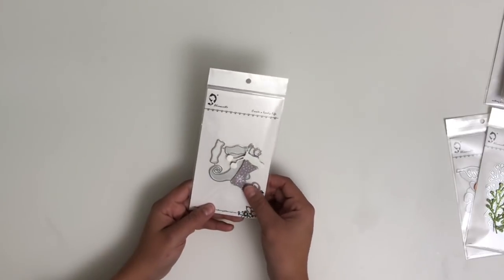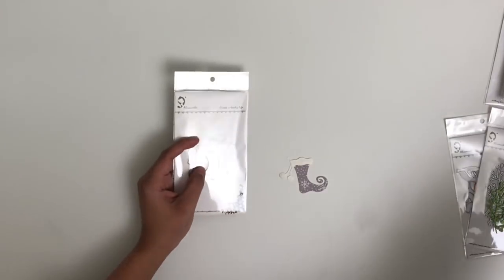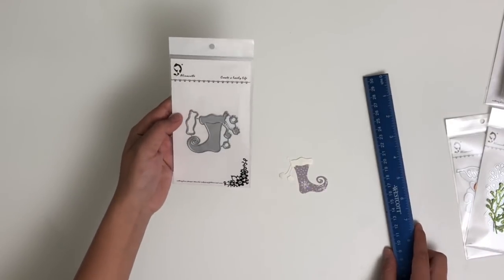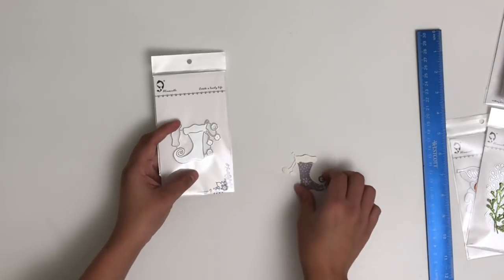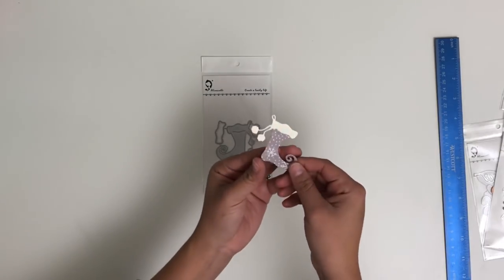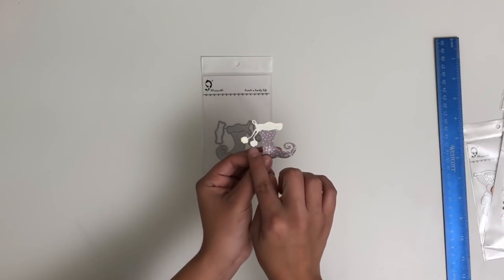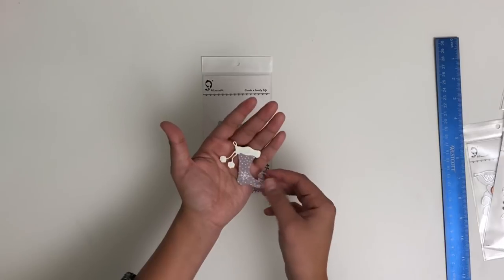First, we have this really cute stocking die, and these six dies I'm going to show you are from Alina Craft — I'll leave all the links down below. This stocking die is approximately 1¾ inches tall, so it's a really good size for embellishments, and about 2 inches wide. I ended up cutting them all so you can see what they look like. I used pattern paper from Target for the foot, cut out the white parts, and added glitter onto the little top and the pom-poms. It came out super cute.